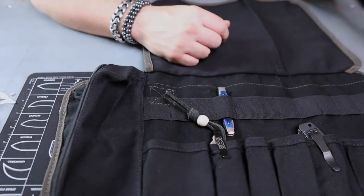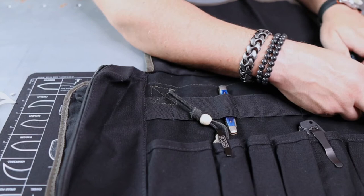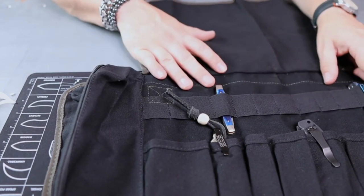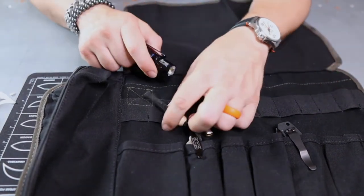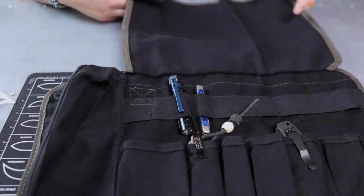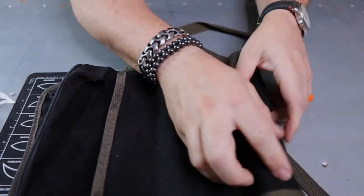It's got a little velcro patch where you can put some swag on there, and a grab handle which is nice — you can put your name on it. It's about the size of what a service member would have on the back of their kit. That's the Black Armadillo Mini Tool Roll bag from Roaring Fire Gear.